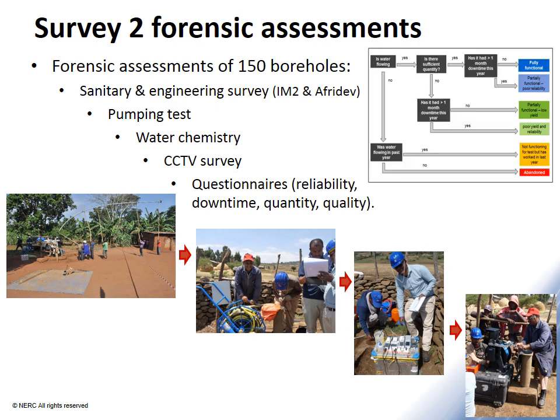I'll refer back to this figure, which shows the five functionality categories that we defined in Survey 1: from fully functional through partially functional, low yield and poor reliability, to non-functional and abandoned boreholes. We had about 10 sites from each country within each of those categories.